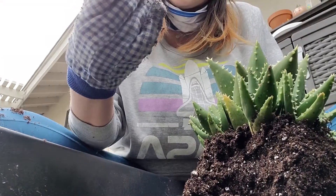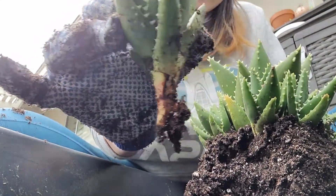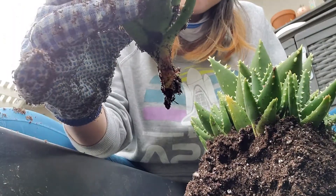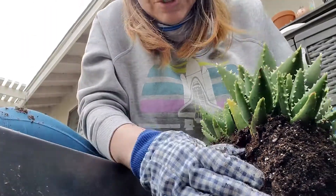I think I messed this one up. Look at that — there's no root attached because I don't know what I'm doing. Okay, let's try again.